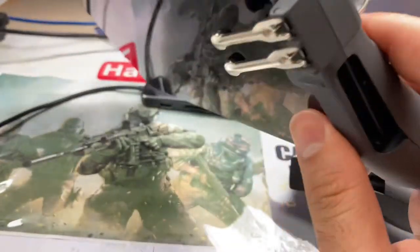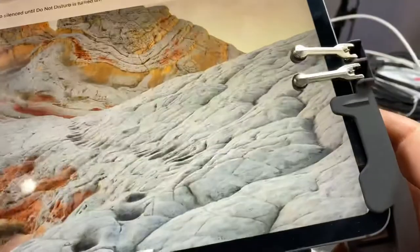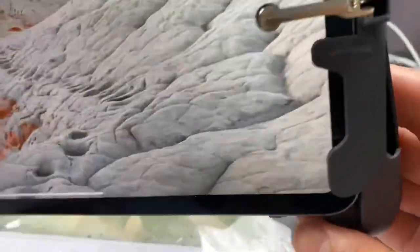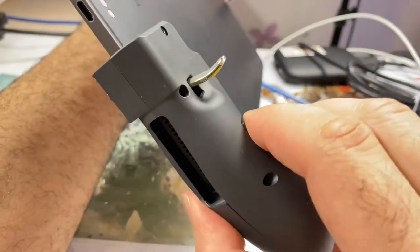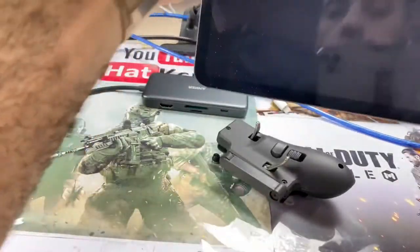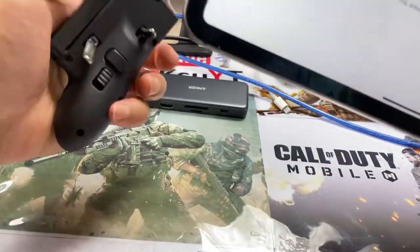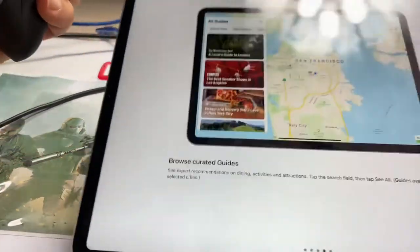So you install it like this way, as I understand. You install it here, you press this down, you install it like this way. And here you have the standard position. I don't understand what this button is for. I guess maybe it's for flicks — for holding the controller, holding the leg down like this, for example.